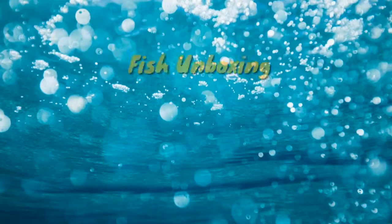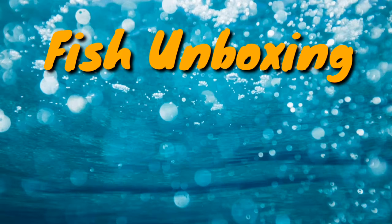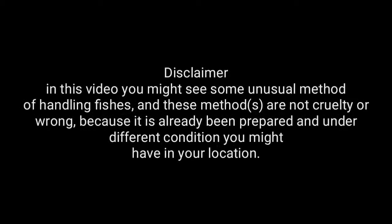Hi guys, today we have new fishes coming so we are gonna be doing unboxing. Too bad some of the fishes didn't make it because the journey was too long, but some of them do actually make it and we have the first box.